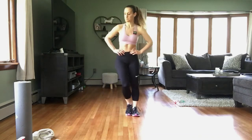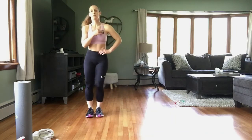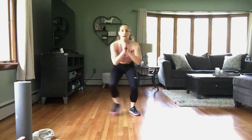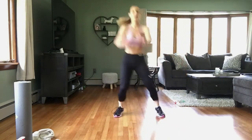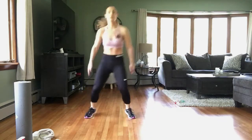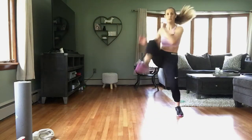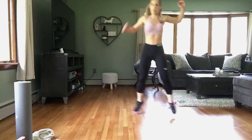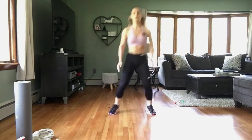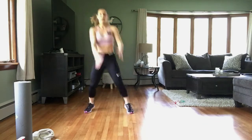Okay, we're starting in 3, 2, 1 — here we go. Hop, hop, step knee. Modification: stay low. Swing those arms. Contract those abs every time. Rest.